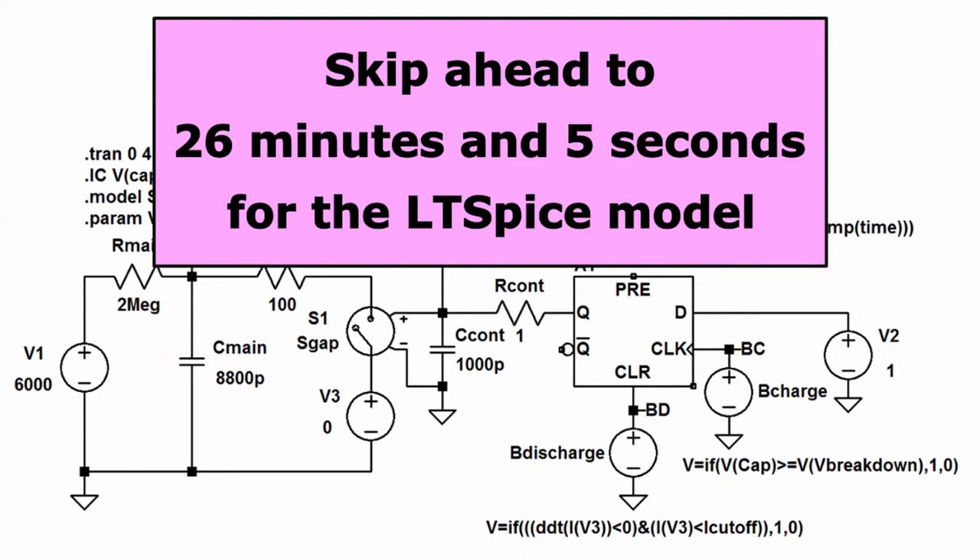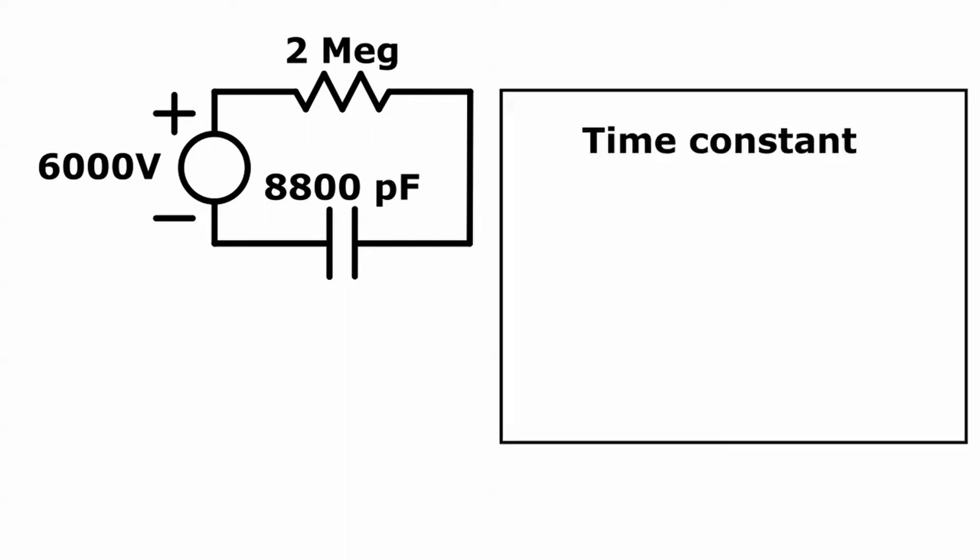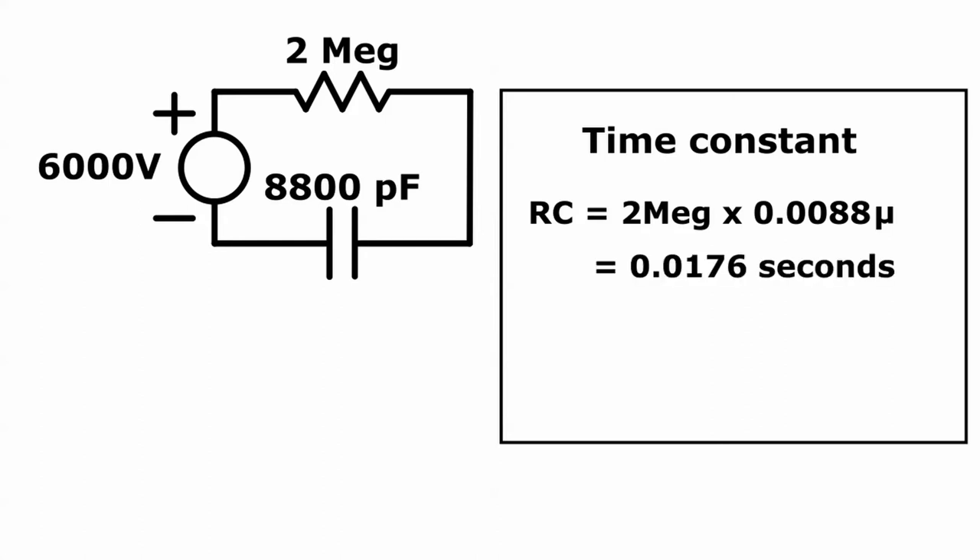I'm going to describe how the spark gap works. This is the circuit without the spark gap — simply the 2 megaohm resistance in series with the 8,800 picofarad capacitance. When the 6,000 volt power supply is turned on, the capacitors will charge up to 6,000 volts, and after that no more current will flow. The rate at which the capacitors charge up is determined by the time constant. For an RC circuit, the time constant is the resistance multiplied by the capacitance: 2 megaohms times 0.0088 microfarads equals 0.176 seconds, or 17.6 milliseconds.